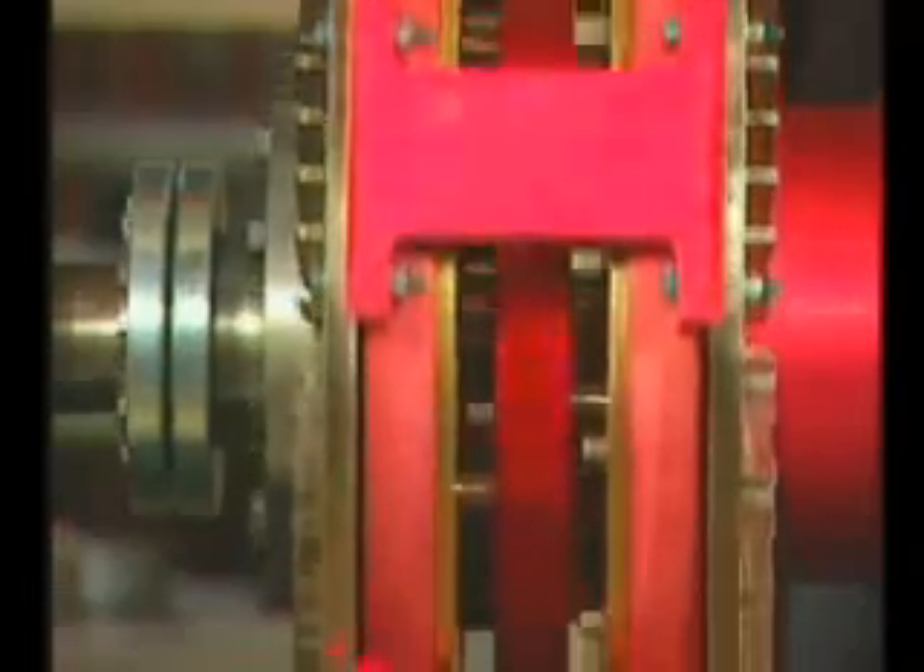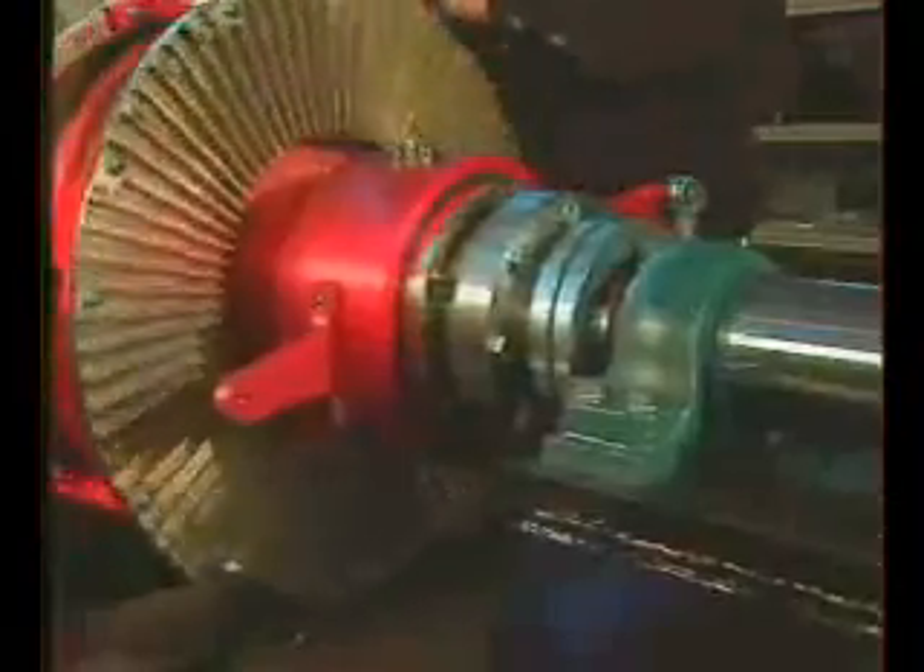Congratulations on your purchase of a MagnaDrive Adjustable Speed Drive, the newest technology for efficient and cost-effective speed control. This video demonstrates key steps in the installation of the MagnaDrive ASD and should be used in conjunction with the detailed instructions contained in your ASD installation manual.